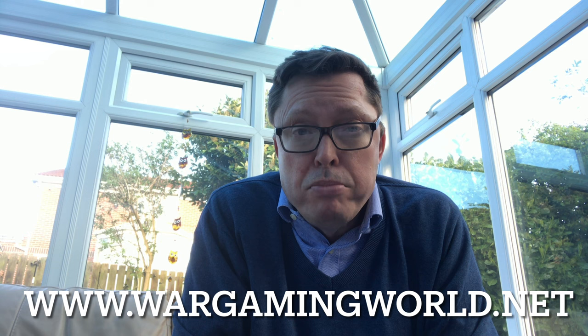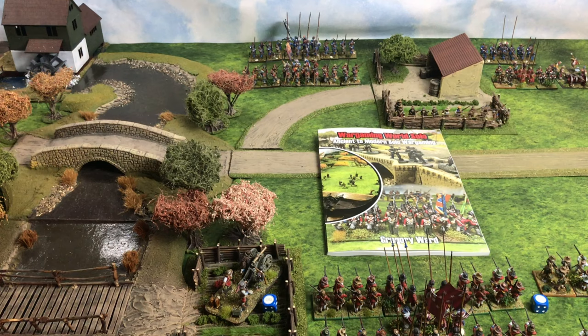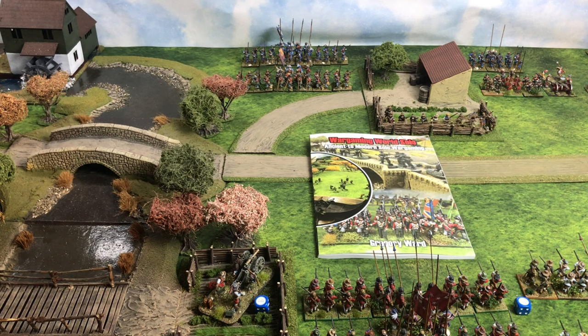We're nearly at three thousand YouTube followers now. Thanks to everybody on the Facebook group and everyone who has purchased the book or is thinking of doing so. You can pick it up from Caliber Books or through the Wargaming World website, where you'll also find all the how-to-play videos. Welcome to England, 1642.